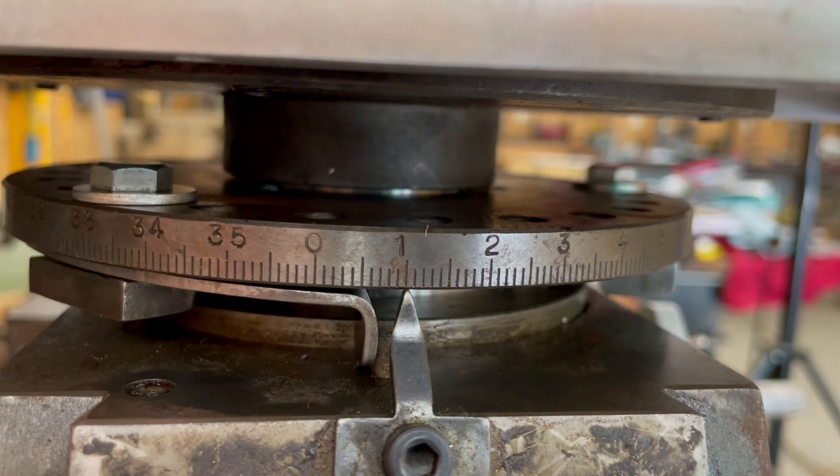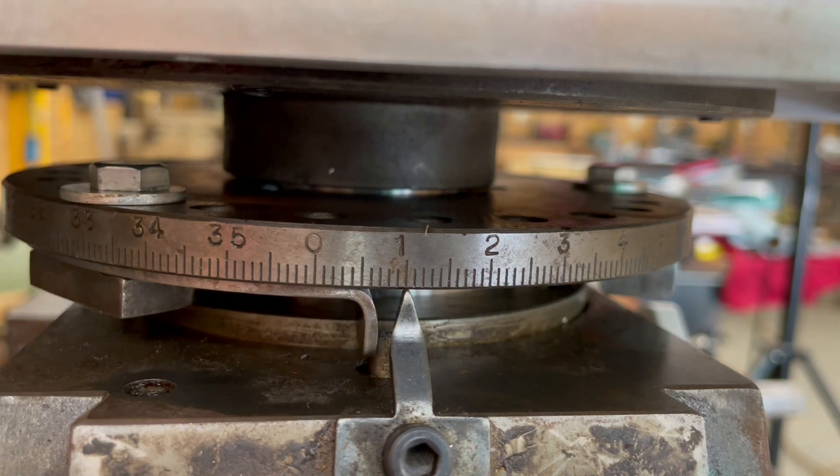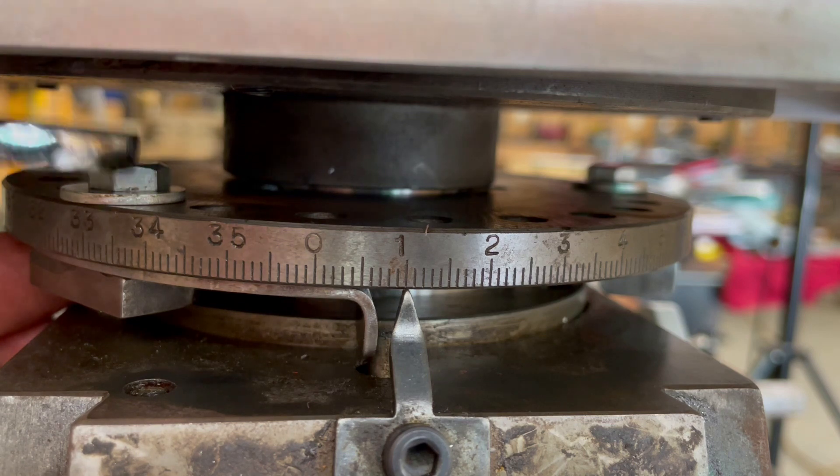As you can see here, the stop prevents movement past the desired angular position. This will ensure precise positioning when cutting each tooth of the miniature sprockets for my project.